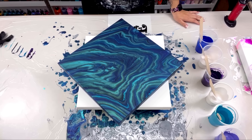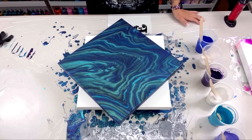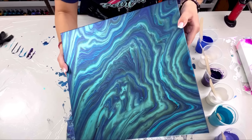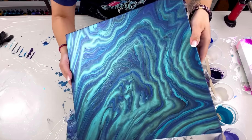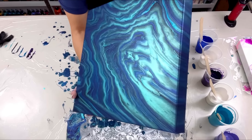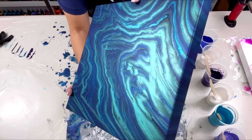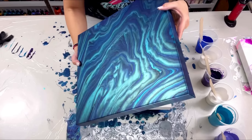Hello everybody, welcome back! Let's get started looking at this amazing ring pour from my last video. I love how it dried, I'm loving the shimmer in it. Once it gets a top coat of crystal resin it is going to be spectacular. I'm so happy with how this turned out and I really had so much fun doing it that today I'm going to do another ring pour.